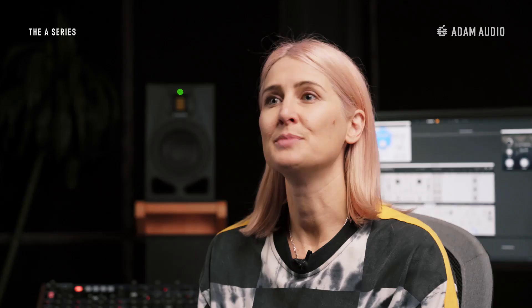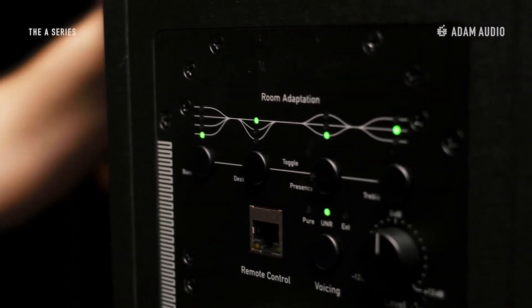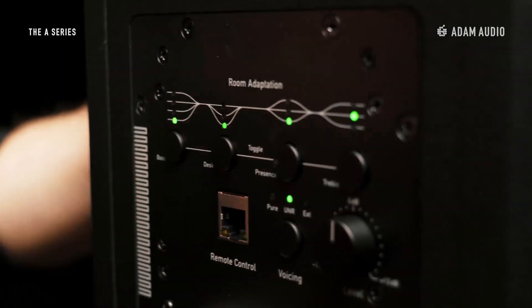This has led to the desired improvement in the low end, but now when listening again we also notice a bit of annoyance in the lower mids. So we get behind the speakers one more time to also cut the frequency response in the desk band by two steps and listen again.